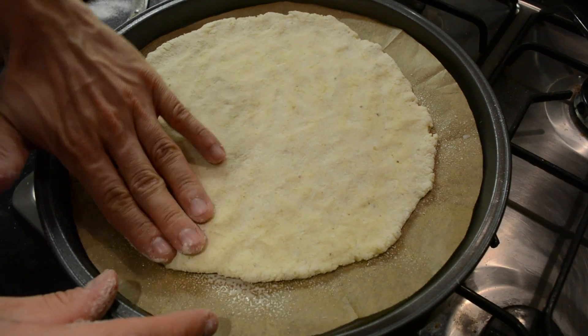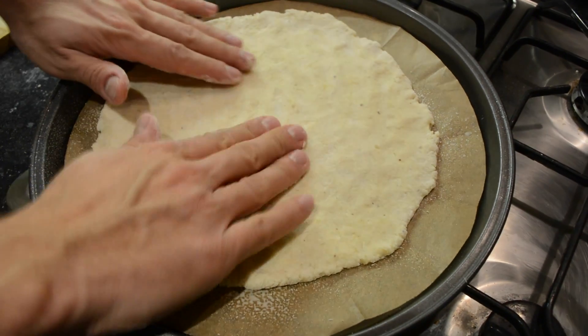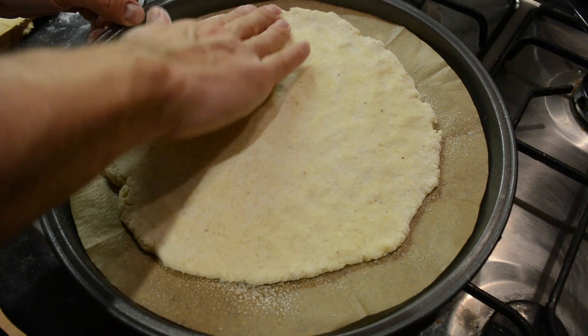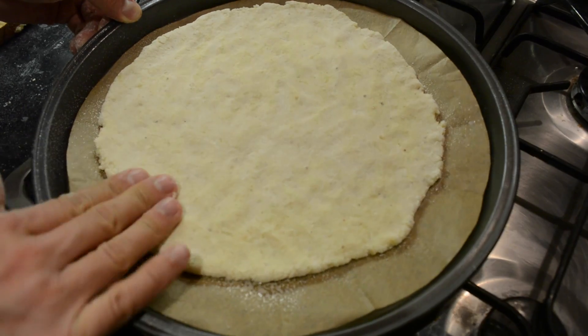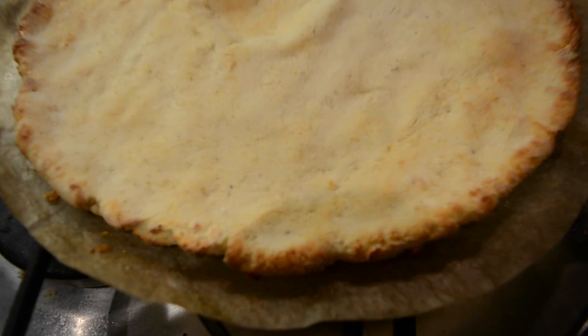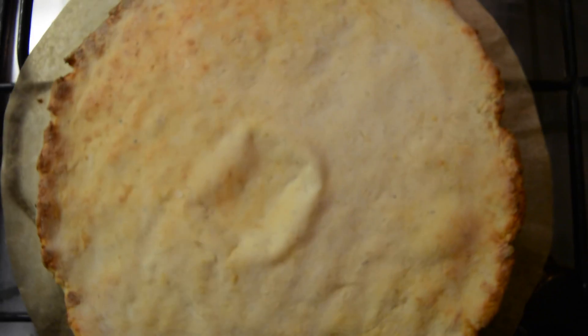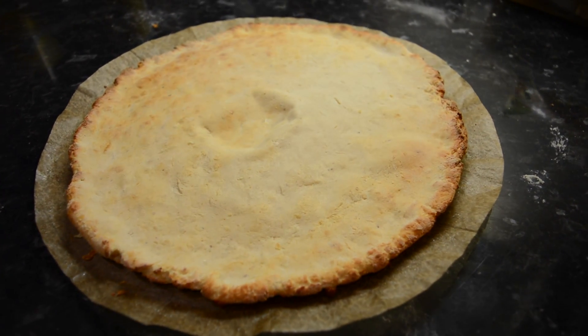Onto a baking sheet — spray that with some nonstick cooking spray, start spreading it out into a pizza shape, and put it in the oven again at 230-240 degrees for seven minutes. After seven minutes, turn it upside down and put it in for three more. And that's the finished product — guys, I don't know about you, but that just looks like a stone-baked pizza to me. Fantastic result for my first attempt.